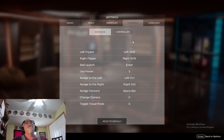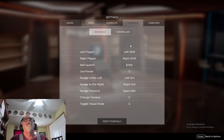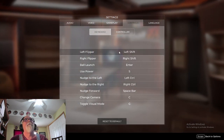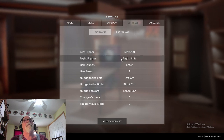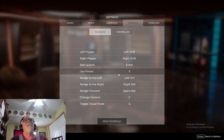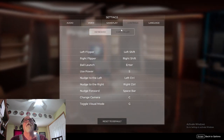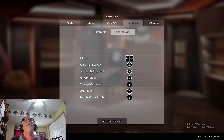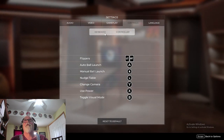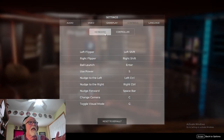It's got audio settings and control settings. I'm having a little trouble, but I'm new to this — Epic and FX are gonna be different. But it's pretty straightforward: left flipper, right flipper, left shift, right shift, enter, ball launch, power. I hit the power button once on the controller and it did some weird stuff, so I'm not going to do that now because it just shut the game down.